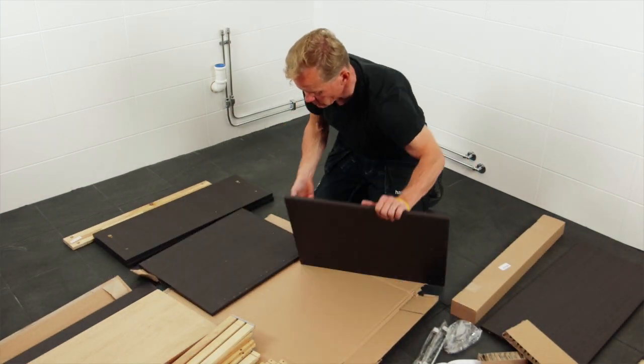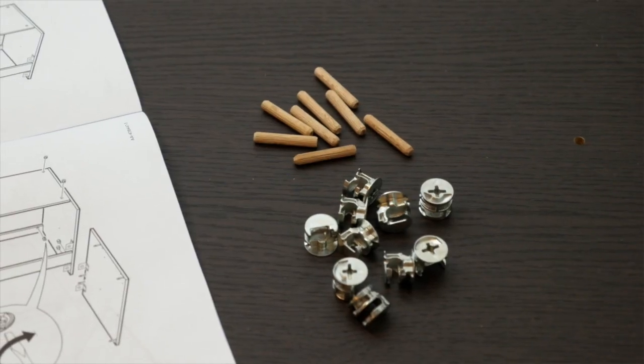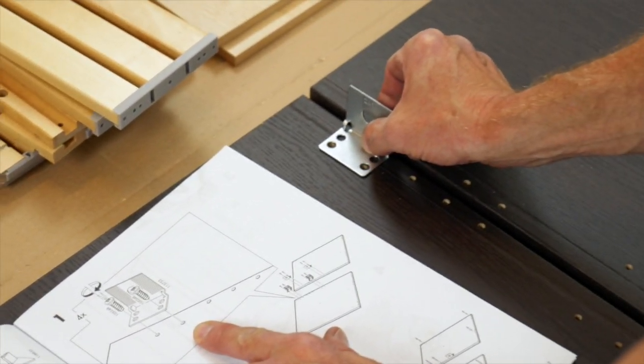Be sure to have all the parts and pieces in place before you start. Assemble the washstand according to the instructions.